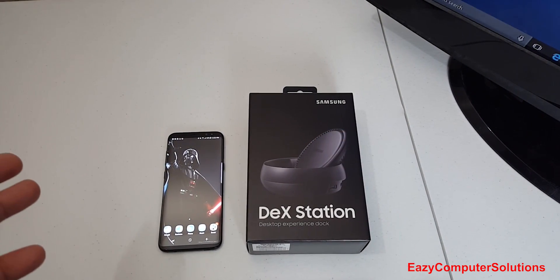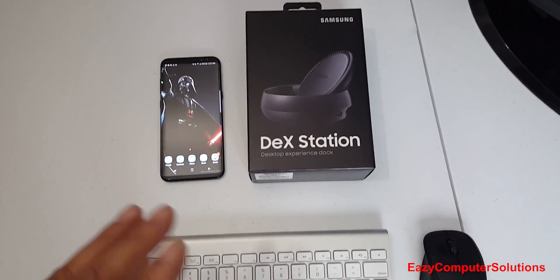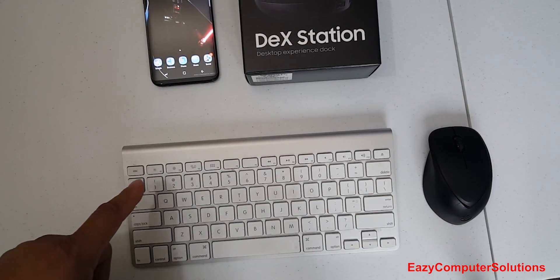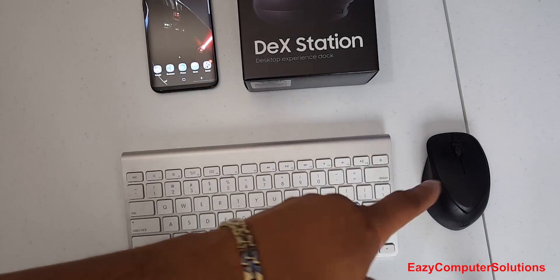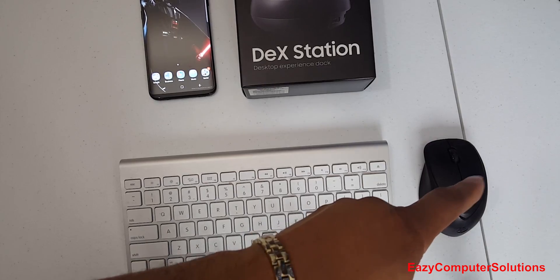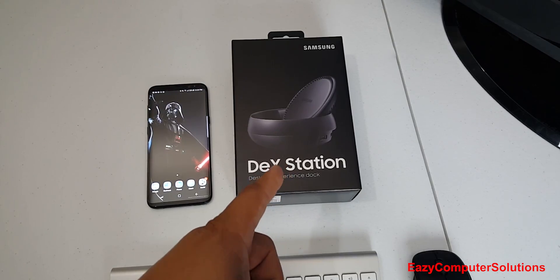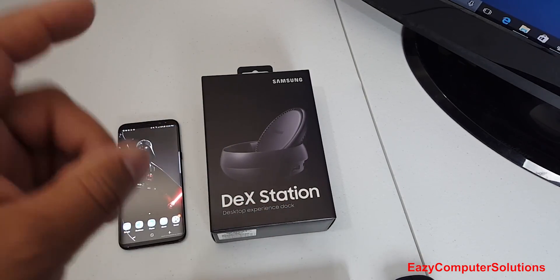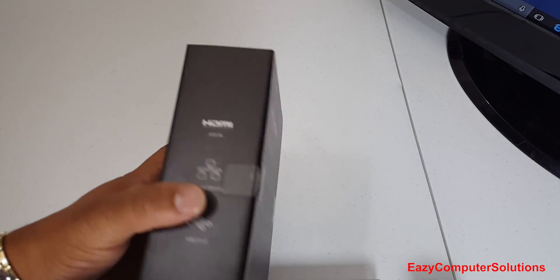I got the DeX station on deck along with my Galaxy S8 Plus. I have a Bluetooth keyboard and mouse — the keyboard is an Apple keyboard paired to my Galaxy S8, and I also have an HP mouse paired to it. I'm going to unbox this, hook everything up to a monitor, and give you a complete detailed walkthrough of the DeX station with the Galaxy S8.